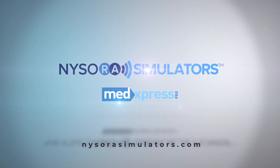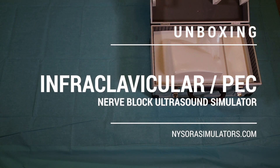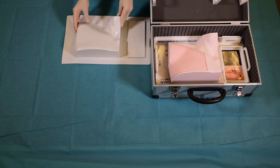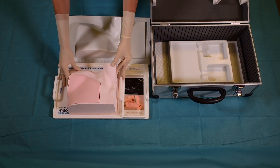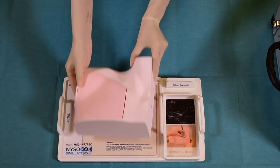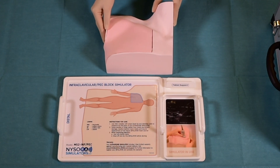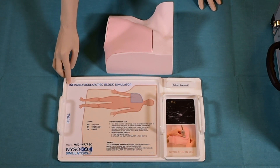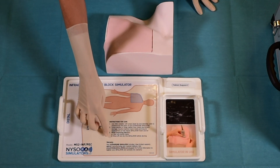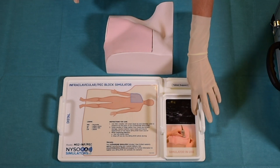In this video, we will briefly describe the infraclavicular and pec blocks NYSORA simulator. To begin practicing, the simulator is first taken out of its custom-made box onto its custom-made tray. Clear labeling is provided on the tray that indicates where the simulator belongs on the human body. Instructions for use and care are also provided, as well as descriptions of the abbreviations used in the ultrasound image.